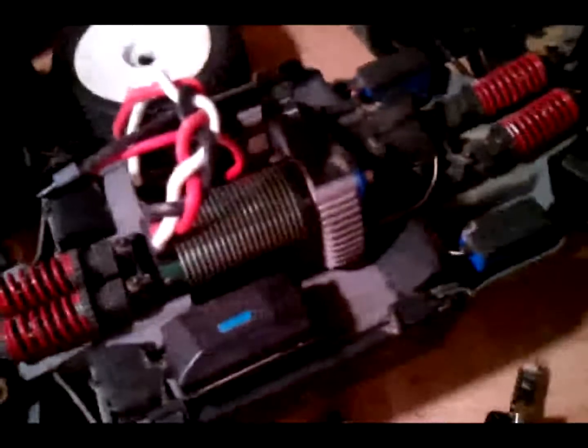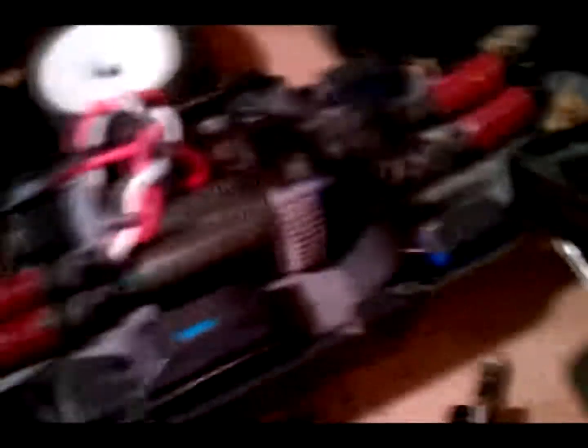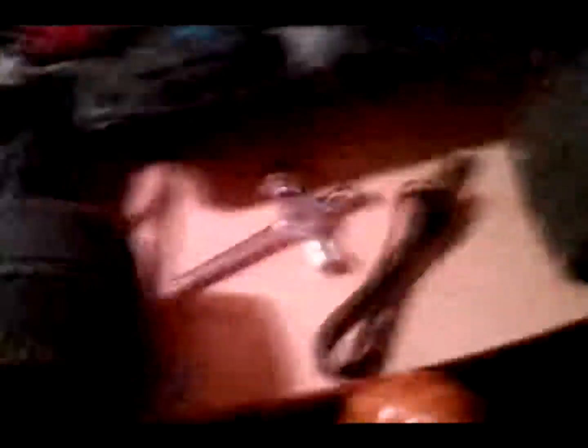As far as upgrades go, I'll mainly look at RPM stuff, because these drive shafts are thick as hell. I don't think I'll need CVDs. I'm not going to run it on 6S — I'm going to run it on one 3S pack until I can get a second 3S or a 2S4P pack.